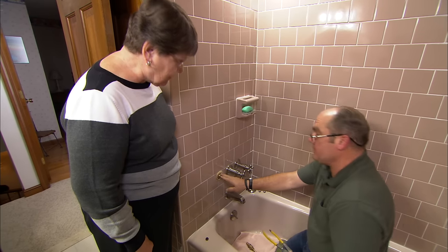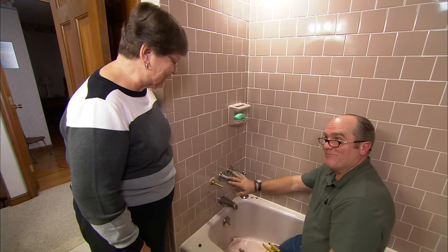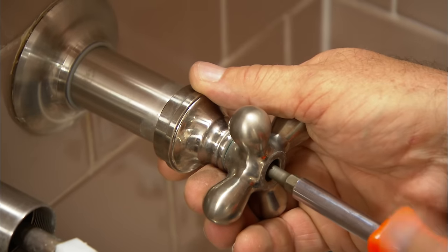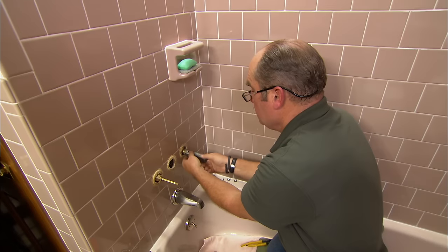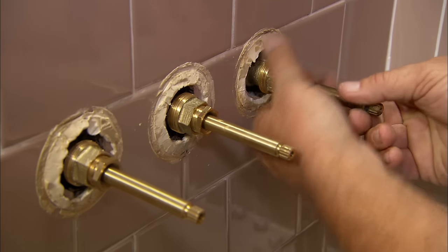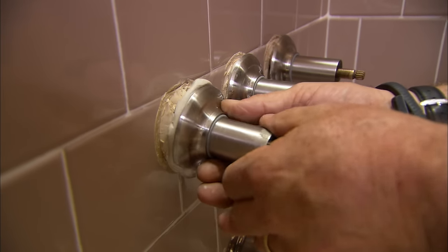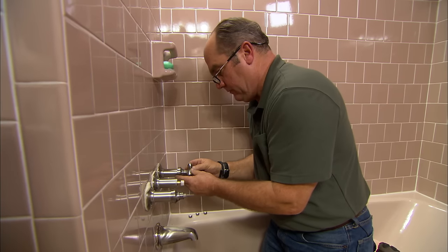With the hot water stem and seat now completely rebuilt, he decides to also rebuild the diverter and the cold stem since he has the parts. A little plumber's putty seals the escutcheons against the tile, and the bushings from the old stem units are reused so the original handles can be reinstalled.